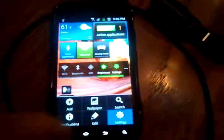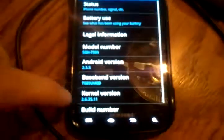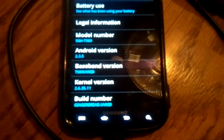Alright, just going to give you guys a quick view of the T-Mobile Samsung Galaxy S2 running the OTG cable. Just a quick homemade cable. There it is, all the stock firmware.